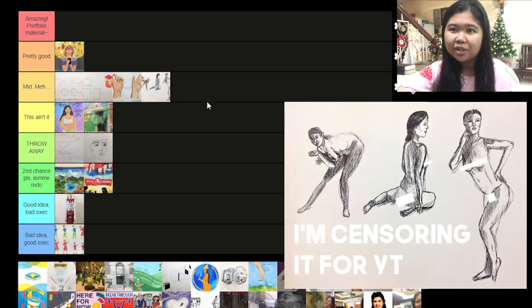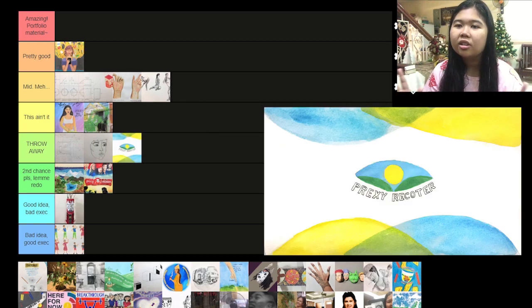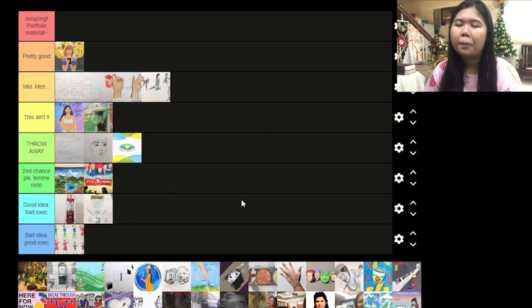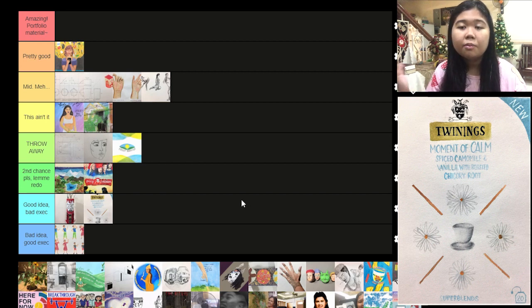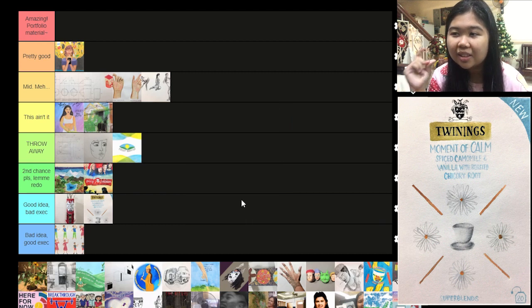It's a speed drawing. This one I'd like to throw away. This was the part I had art block in typography class and I just made this without thinking it through, because it's supposed to be the logo for my business. It doesn't represent me that well so I'd like to throw it away. This one is good idea but bad execution — I really like the composition and it belongs in a set.